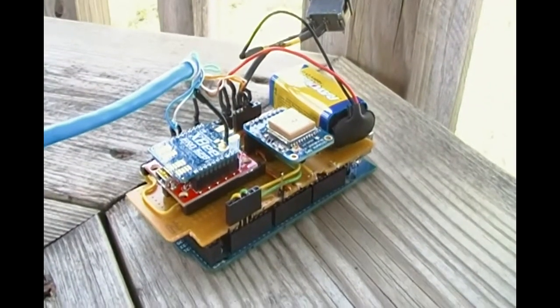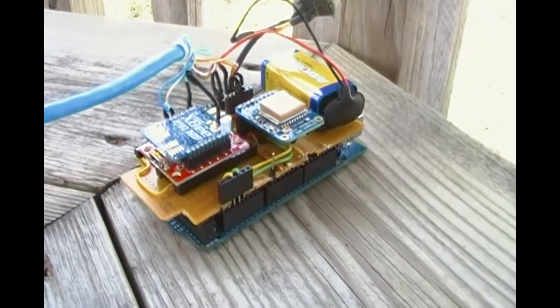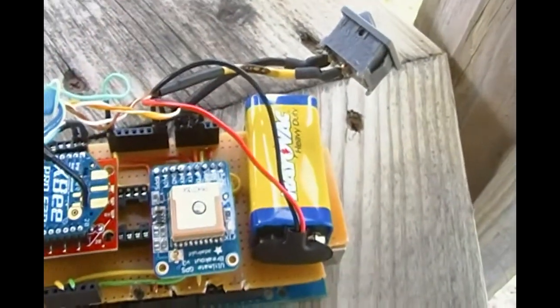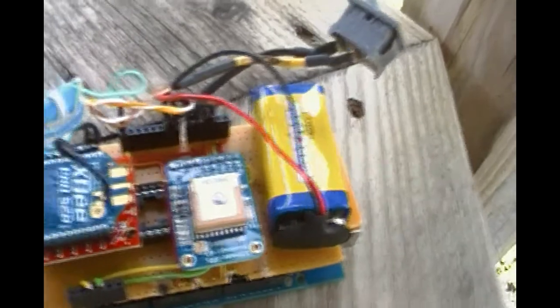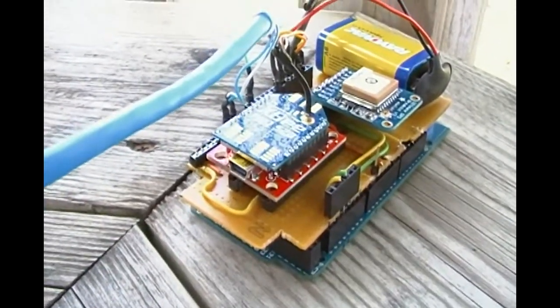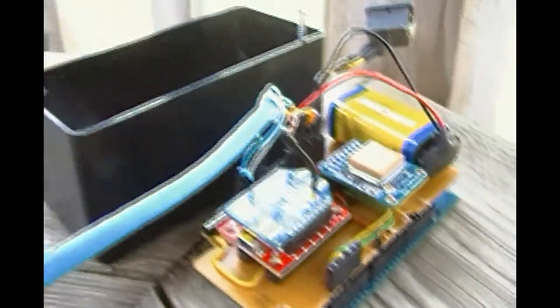Here we have the prototype of the MEDRACE medical monitoring system. On the bottom, we have an Arduino 2560 being powered by a 9V battery. And on the top, you can see the switch that will power on the system, the XBee Pro module, and the GPS module, along with the case.